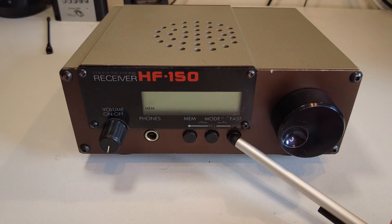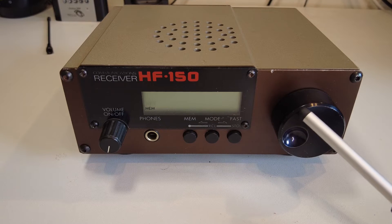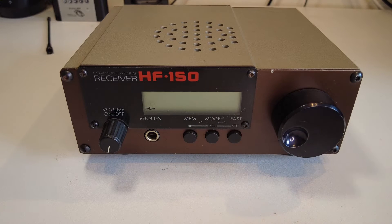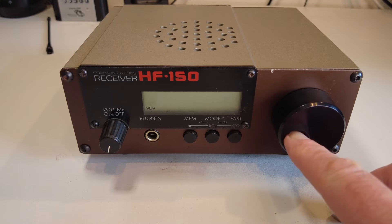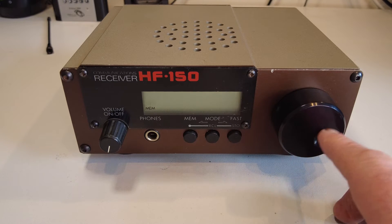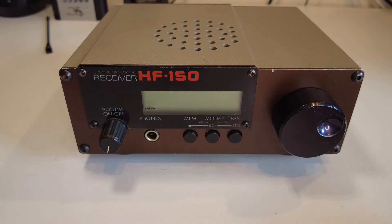We have a fast tuning mode, which is quite important because there isn't any band switch of any sort with this receiver. So to tune up and down through the HF spectrum we need to use the fast button — I'll show you that a little later. Then of course we have the main tuning knob.